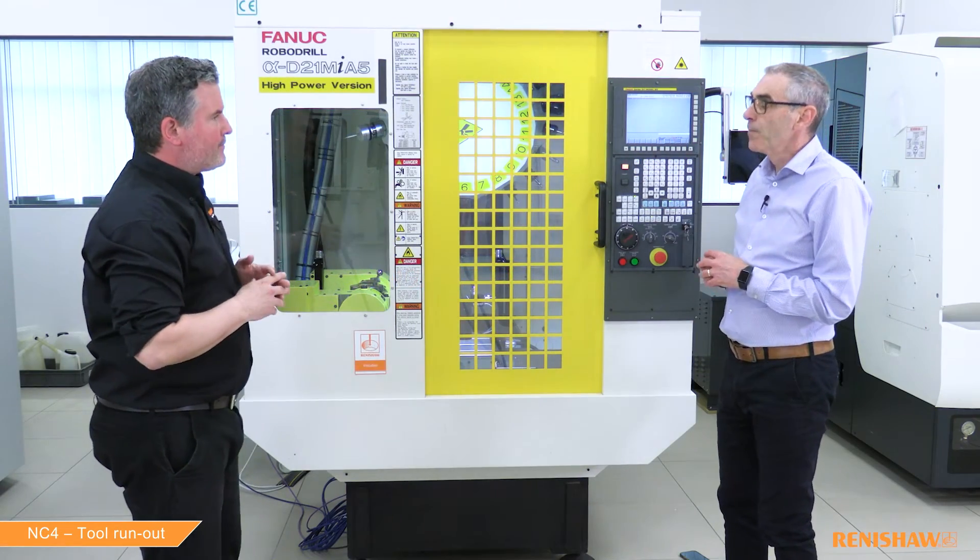We have an out-of-tolerance alarm, which tells us that the run out is excessive — it's greater than our tolerance value, which is the default value of 25 microns.